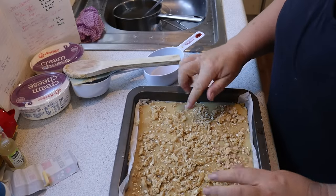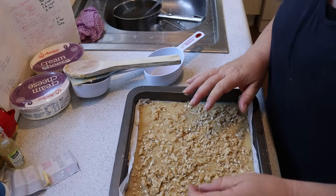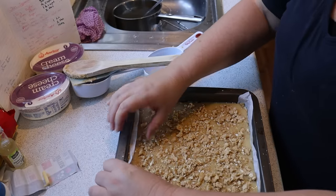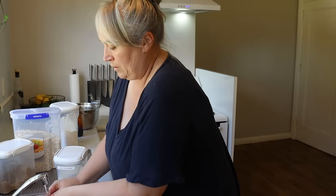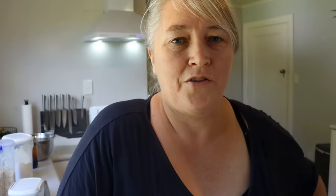I'm going to pop this into the oven. We just want it to be golden brown and for the caramel to set, so it'll be roughly about half an hour. I'll put the timer on and check it. It's a nice, quick, easy slice to put together and a great way to use up rolled oats.